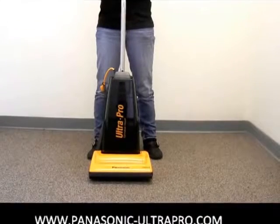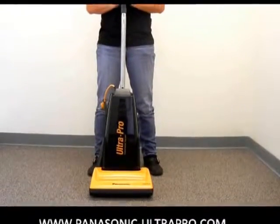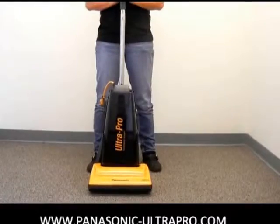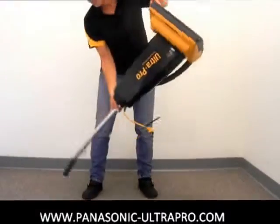This particular model is the MCGG213. It is the baby of the Ultra Pro family, but either way all of the maintenance is pretty much the same. I'm going to have Noreen go ahead and turn that machine upside down so she can access the bottom plate.